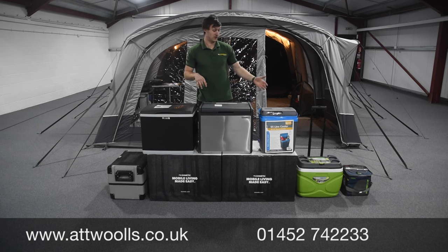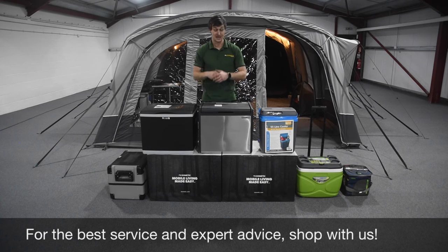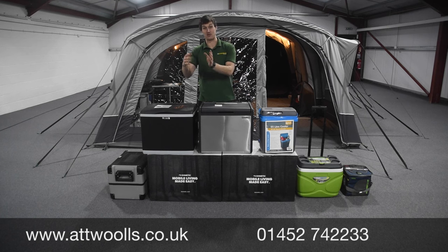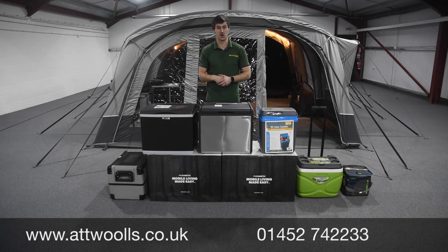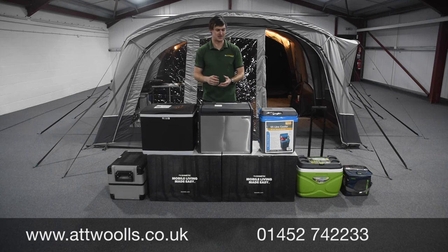Moving up to thermoelectric: this is essentially fan-powered cooling. A fan constantly works to get the internal temperature of the box as low as it can go. Most boxes work on what's called degrees below ambient temperature - how many degrees it will get below whatever temperature the box is situated in. If it's 25 degrees outside and the box goes 20 degrees below ambient, the best it can reach is around five degrees, or about seven to eight degrees typically - which is where you want a fridge to be.